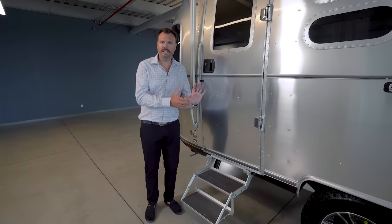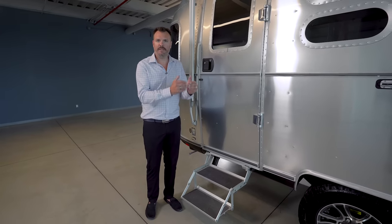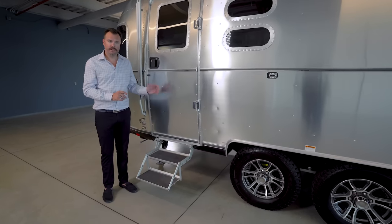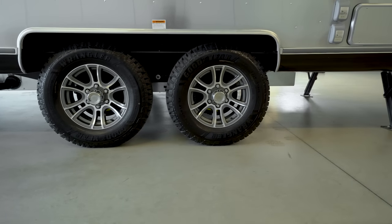Part of the design feature of extending that off-grid ability was the ability to take the path less traveled. So we added a 3-inch lift to the unit, larger diameter wheels, and more aggressive tires.